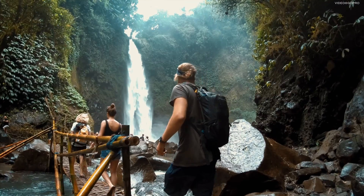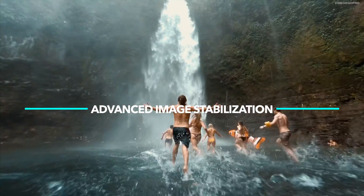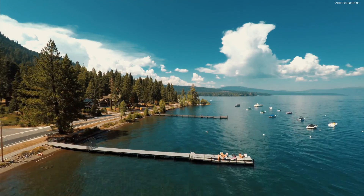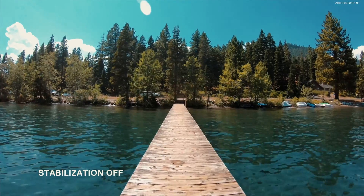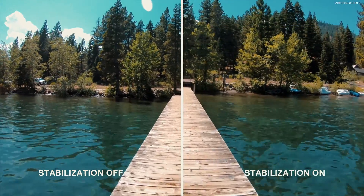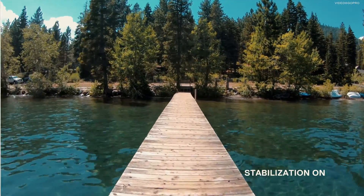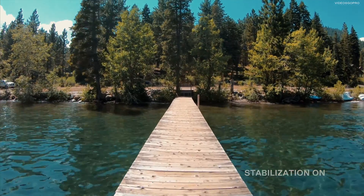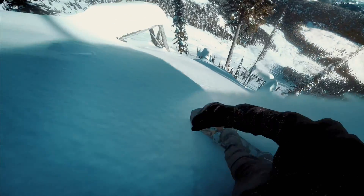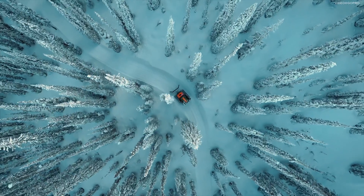Let's talk about the advanced image stabilization. They have improved image stabilization and it's still done digitally, not optically. The Hero 6 Black takes advantage of its new GP1 processor to apply more advanced image stabilization, and it's completely internal. You just record and it does the rest of the job of stabilizing your footage internally.